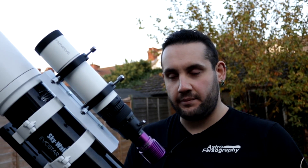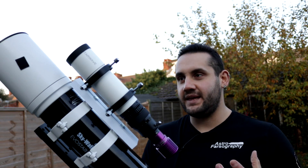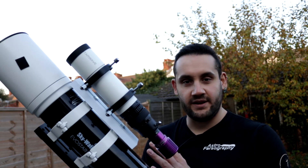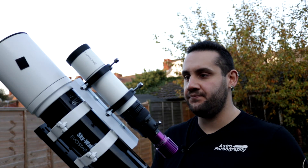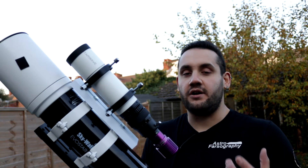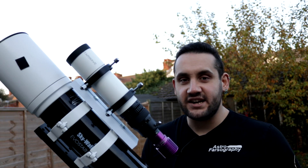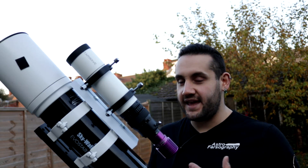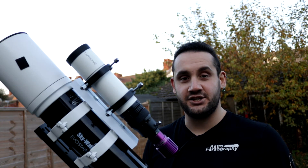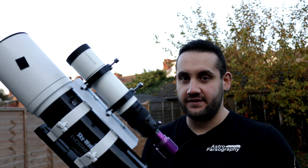It sounds simple but it can be a nightmare — mine's constantly breaking on me. But once you get guiding working it really opens the door for two-minute, five-minute, or ten-minute long photos, or however long you want an exposure for. Using those really long exposures you can capture a lot of detail, dust, and dim targets — it's necessary for those things. So it's a necessary evil on cheaper mounts such as the HEQ5 Pro, but the sooner you get to grips with auto-guiding, the easier your deep sky astrophotography life is going to be.